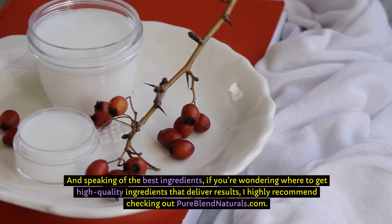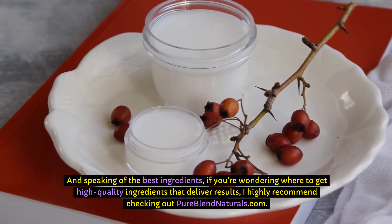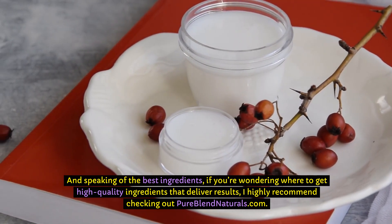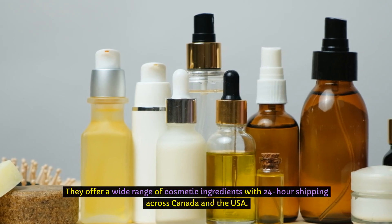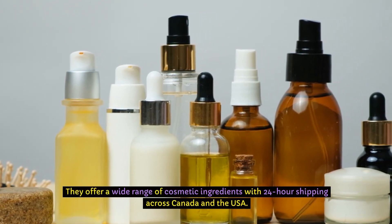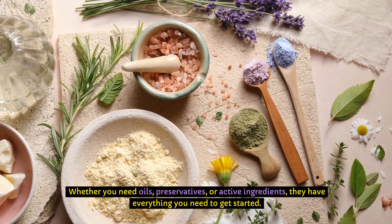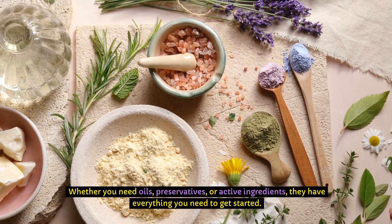And speaking of the best ingredients, if you're wondering where to get high-quality ingredients that deliver results, I highly recommend checking out PureBlendNaturals.com. They offer a wide range of cosmetic ingredients with 24-hour shipping across Canada and the USA. Whether you need oils, preservatives, or active ingredients, they have everything you need to get started.